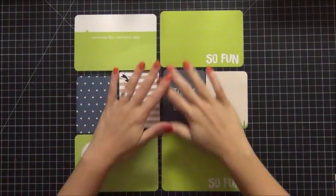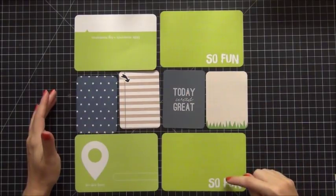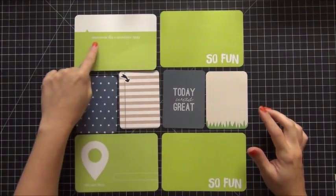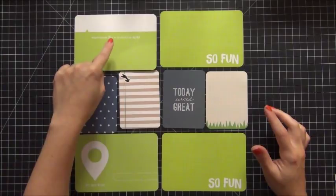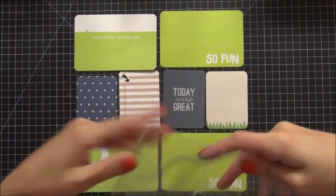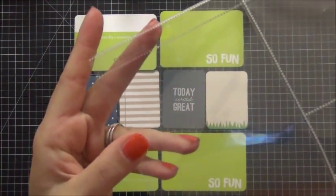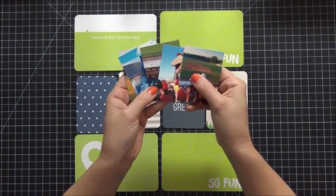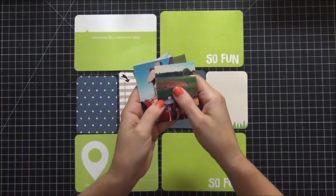Hi guys, today I'm going to share with you a process video for Project Life. Here are the cards that I decided on for my spread. You can see the two 'so fun' cards there, but don't worry, I'll be covering one up. And on the left there, there are some lettering or words that are upside down — I'll be covering that up as well. My husband and I went to a baseball game on July 3rd, and I wanted to do a page spread for that. Here is the page protector I decided on — it's a Becky Higgins Design A. I also pre-printed all of my pictures on my Canon Selphy, because I figured it would be easier to do the spread if the pictures were pre-printed.